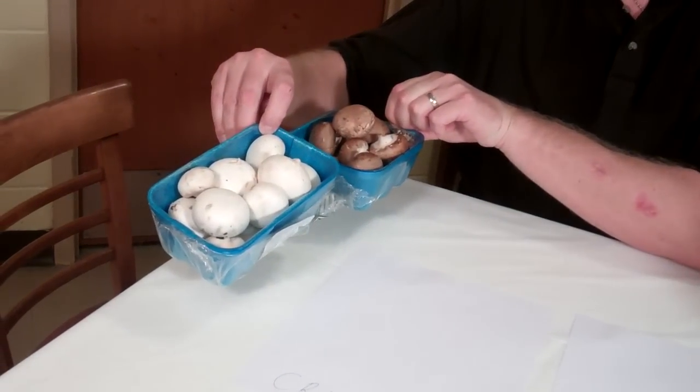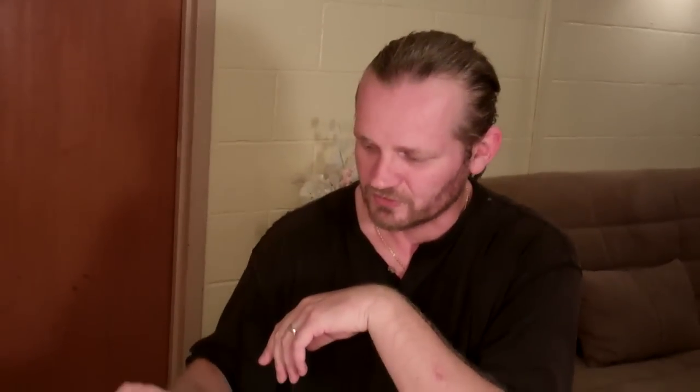I'm making a video of the process because I did a little bit of research on how to do it at home and what I would need. I found out that the easiest mushrooms to grow at home are the white button mushrooms and portabella mushrooms, in addition to oyster mushrooms. So today we're going to start getting ready to grow portabella and white button mushrooms.